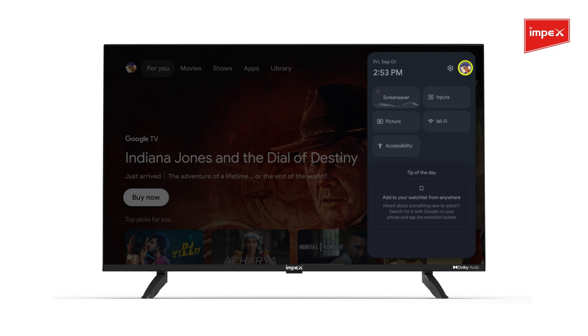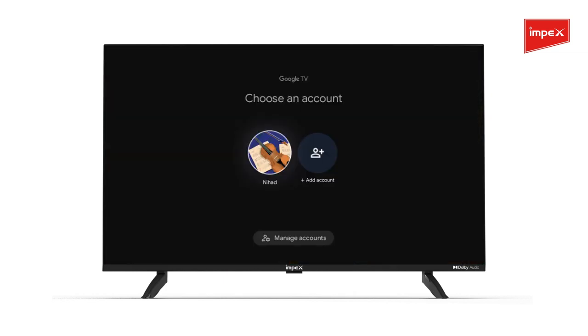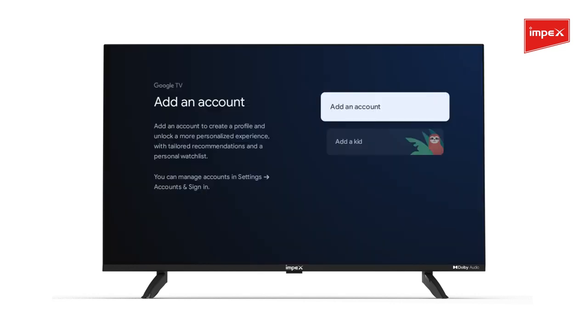Go to Settings and select your profile. An option to add another account will show up on your TV screen. Choose the Add Account option.